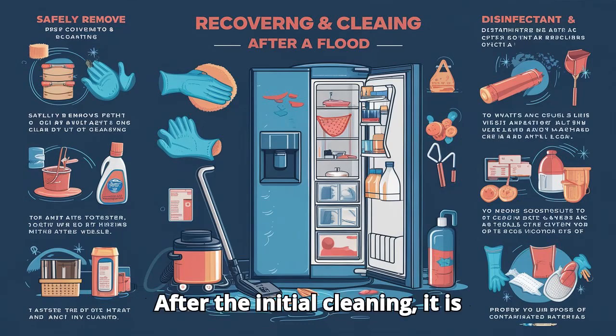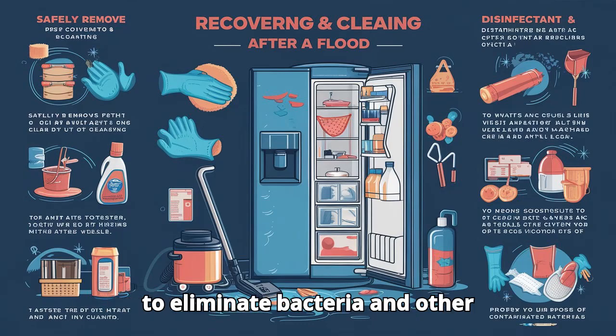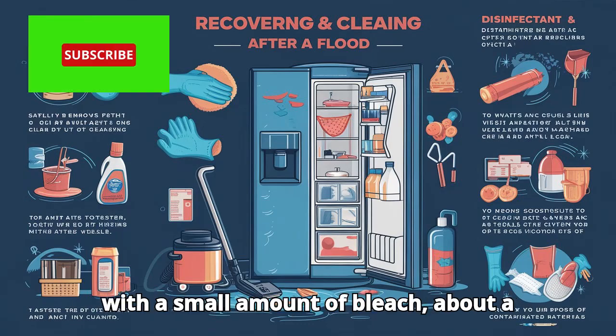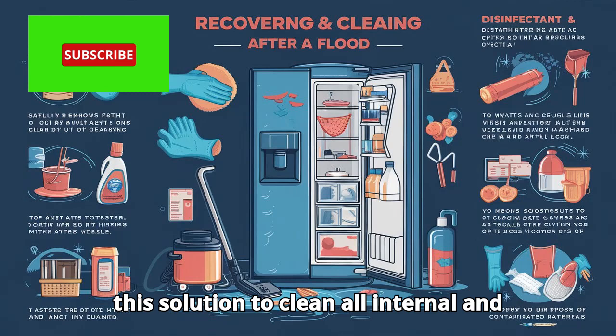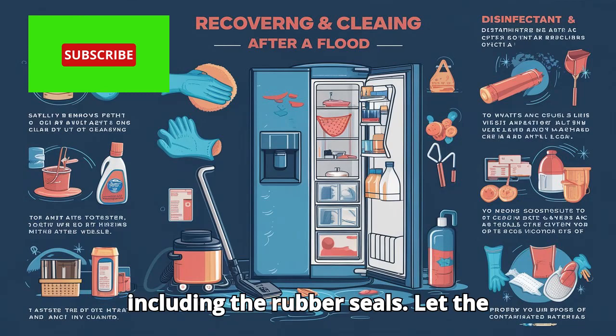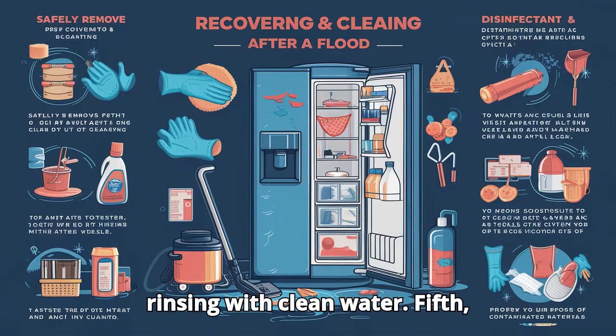Fourth, disinfection. After the initial cleaning, it is important to disinfect the refrigerator to eliminate bacteria and other contaminants. Prepare a water solution with a small amount of bleach — about a tablespoon for every liter of water. Use this solution to clean all internal and external surfaces of the refrigerator, including the rubber seals. Let the solution sit for a few minutes before rinsing with clean water.